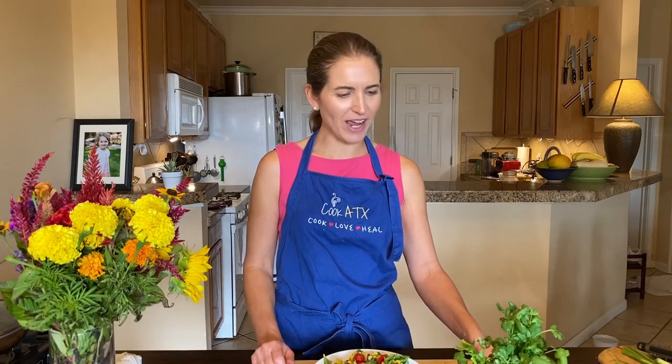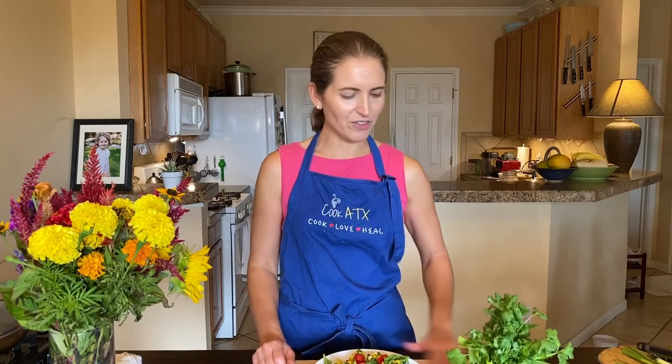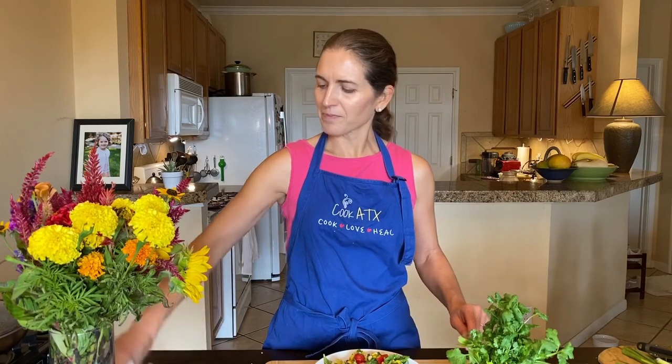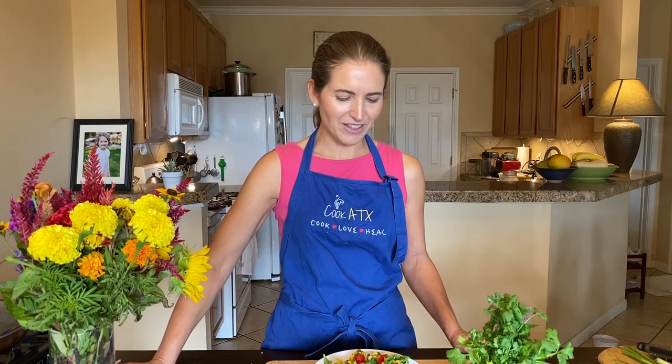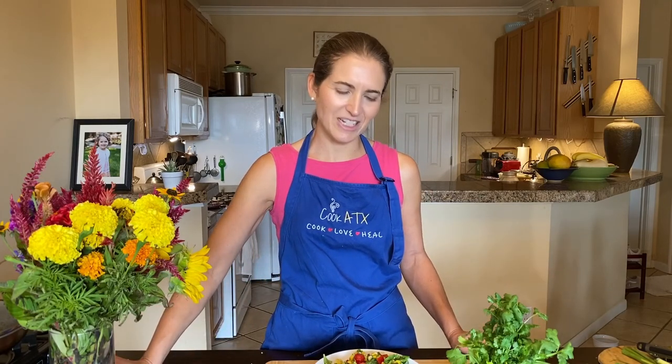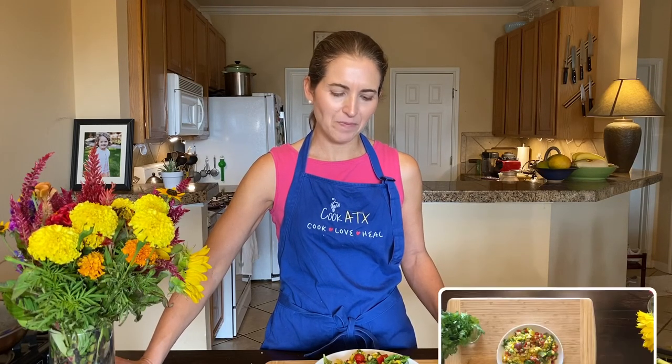Enjoy making your salad — I hope you'll try it. Let me know how it goes and post a picture of your salad to let us know how you liked it. We'll be here next Wednesday with another quick and easy recipe. We'll let you know around Monday morning in case you want to grab ingredients before we go live on Wednesday. Have a great Labor Day weekend, stay safe, and we'll see you next week.